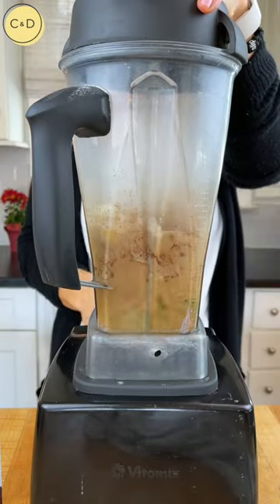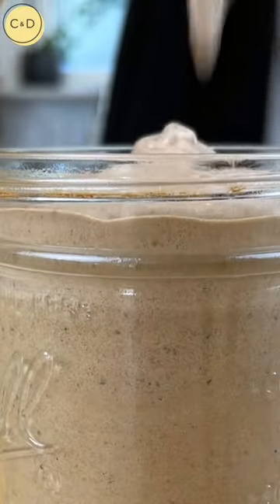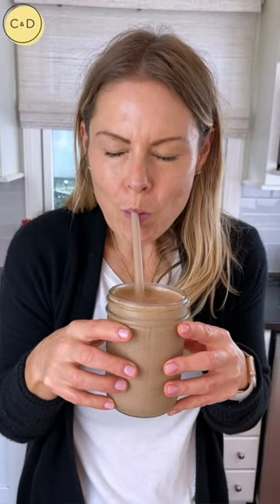Protein smoothies are a staple in our home, especially on busy weeknights when my kids have lots of different activities and we don't have time to sit down for an official dinner. This is a really easy, delicious way to make sure they get in a nutritious meal without having to turn to fast food. So I'm gonna show you one of their favorites.